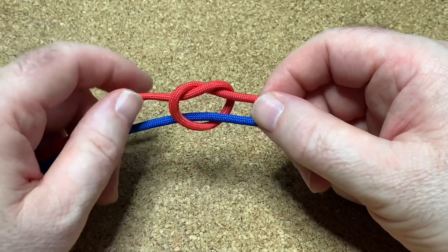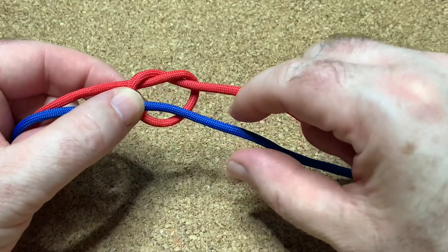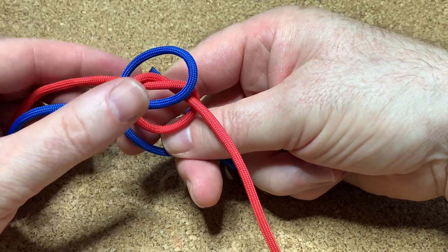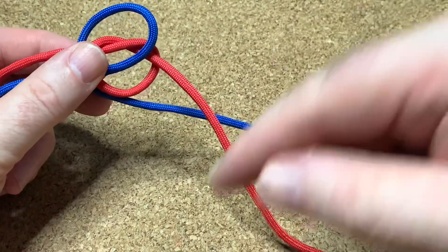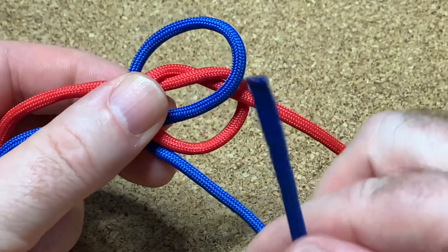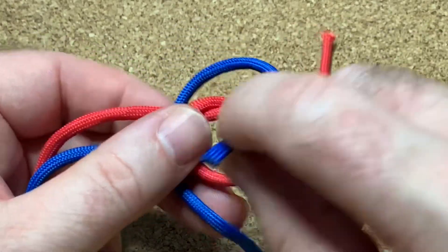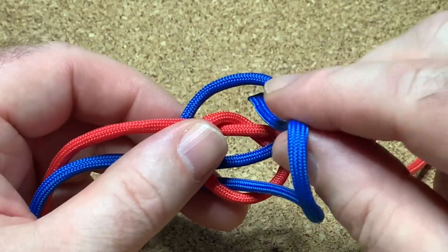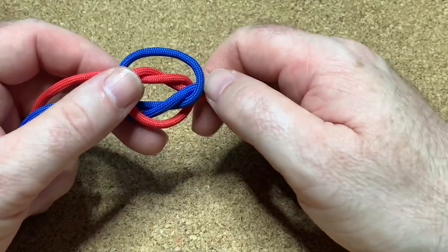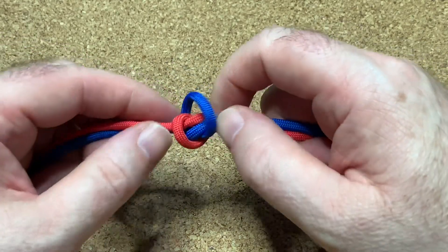Now the blue cord — the bottom cord — goes over the top. You make another loop like that behind, and your end goes up through that red loop like that, and down through the blue loop, through the top loop like that. Then you just pull it and squeeze it together.